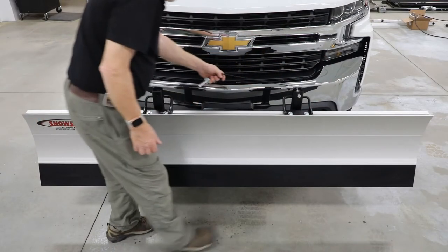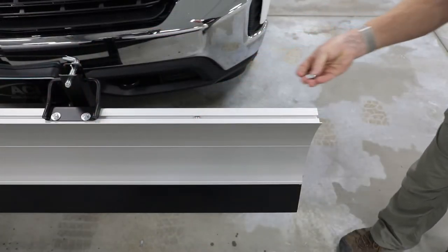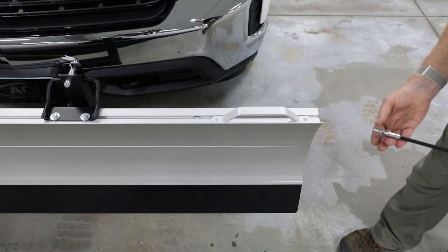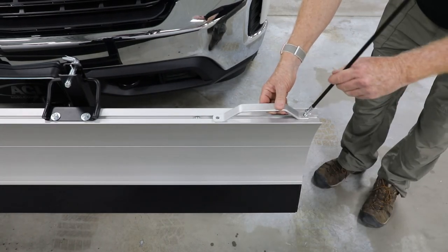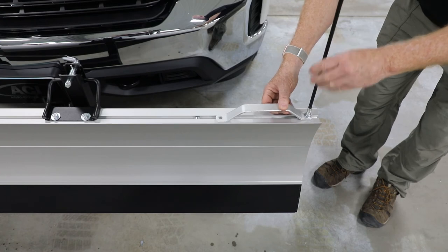Hang blade on push frame one end at a time, then secure with quick pins. Insert square nuts with flat side up into top channel. Turn hex jam nut with flange facing down onto thread base of blade marker and align with hole on handle. Bolt blade marker and handle to blade using square nut and channel.